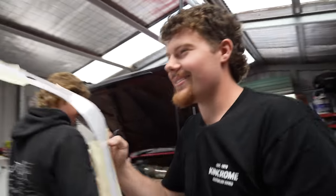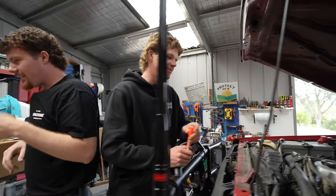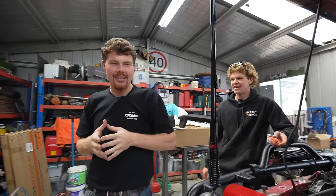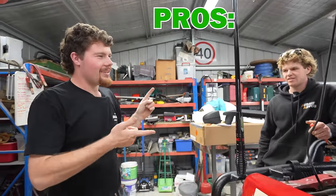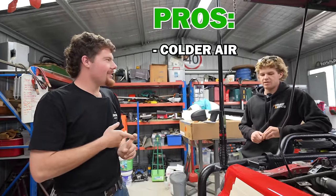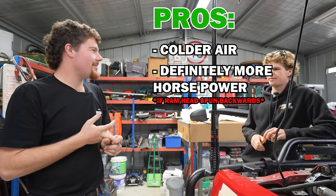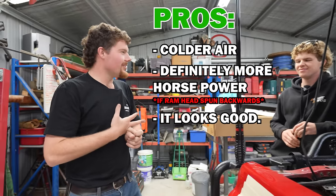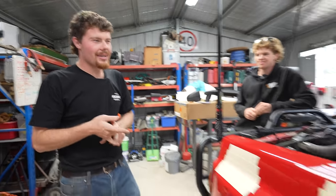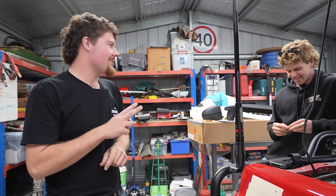Nah, I think it's worth it. I've had two years to prepare for this. The pros of not killing your engine definitely outweigh the cons. The pros are: colder air intake, definitely more horsepower — only if you've got the ram facing backwards, of course — and it looks good. The cons are I have to drill a hole in the guard and half the people in the comment section are going to hate me.